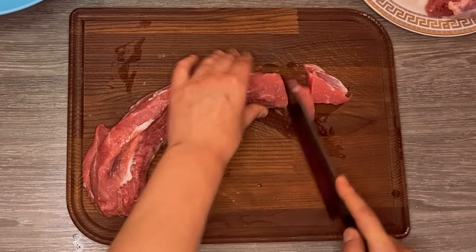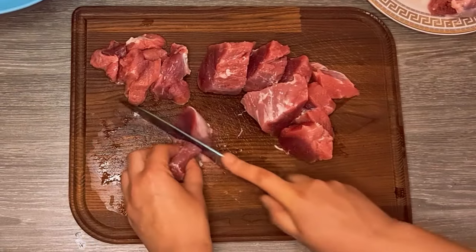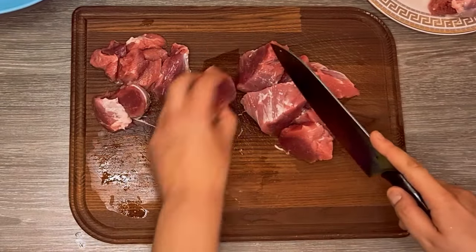To make this dish, I used some pork loin that I'm cutting into cubes. But you can also use chicken or turkey for this recipe.